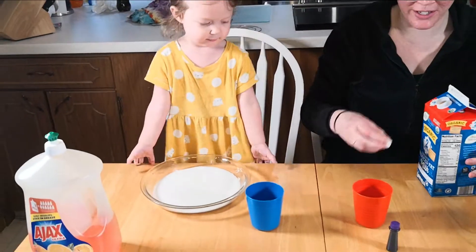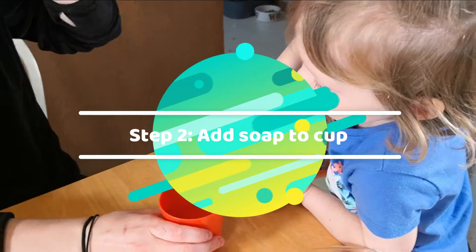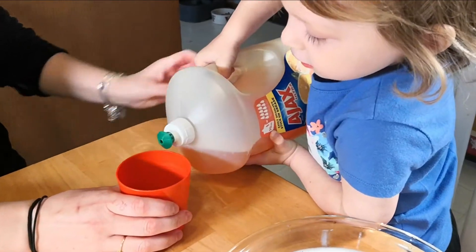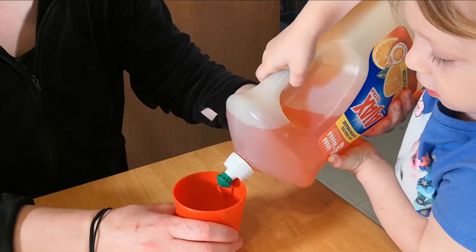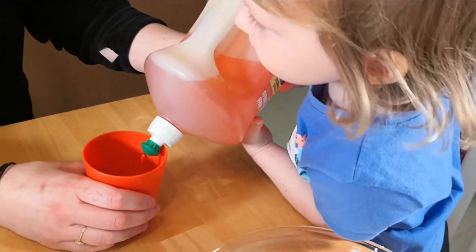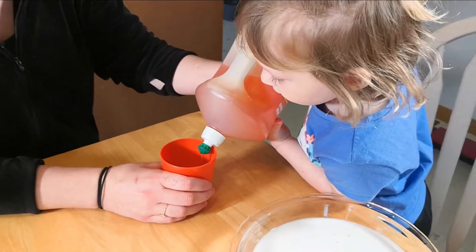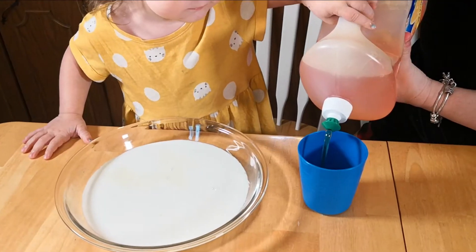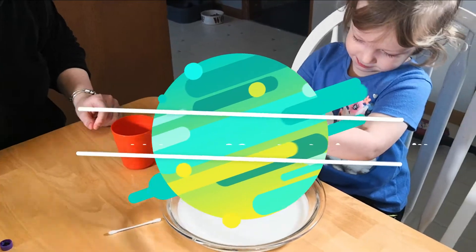You're going to have to dump it upside down. Keep going, and we have to squeeze at the same time. So you do this — you hold it up, I'll squeeze. Squeeze. Good job. Beautiful.